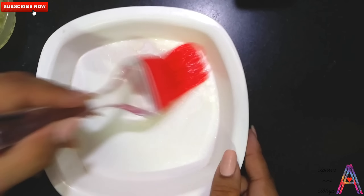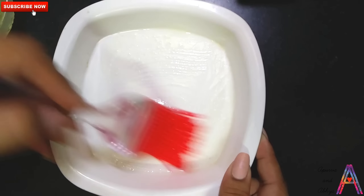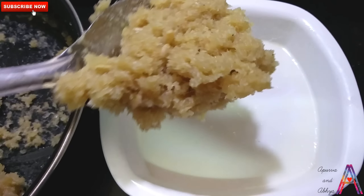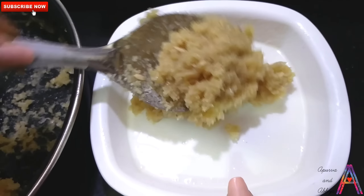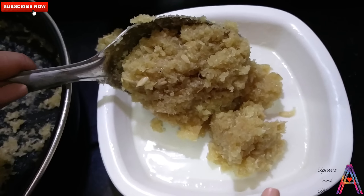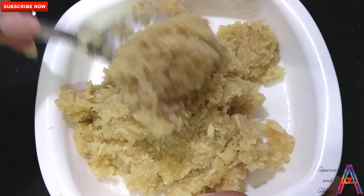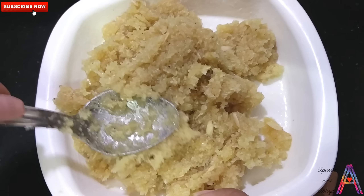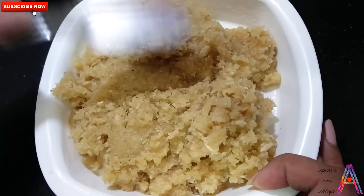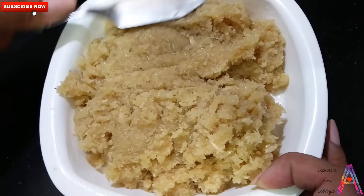Make sure you mix it well. You can also add ghee to your mixture if you want. After that, put your whole mixture onto this plate and settle it. Remember that when you are settling it, press it properly so that you don't have any air pockets.